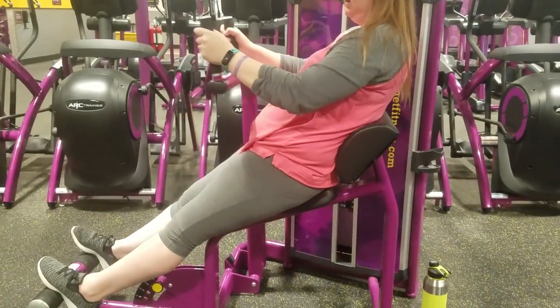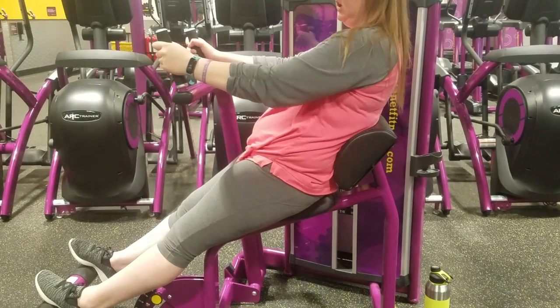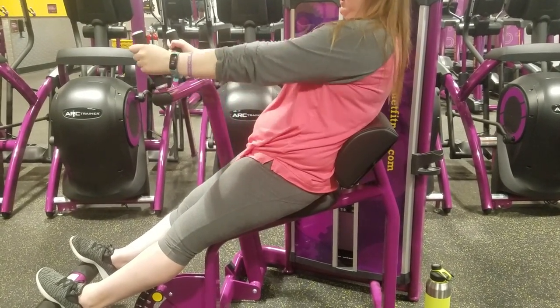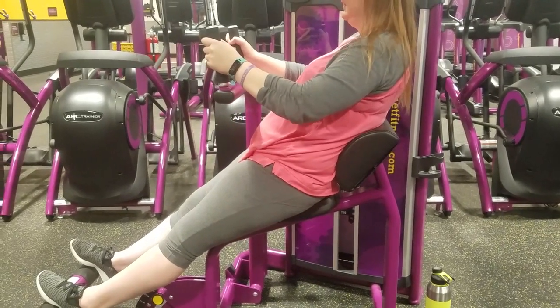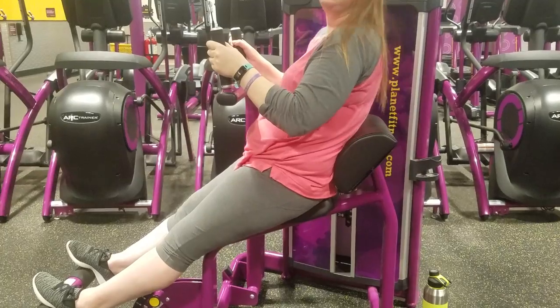And now here is the abdominal machine. I wasn't really sure how to do it at first — I thought it was like this — and then my friend pointed out I was doing it wrong. But this still works my arms, so it's not like I wasn't doing anything.